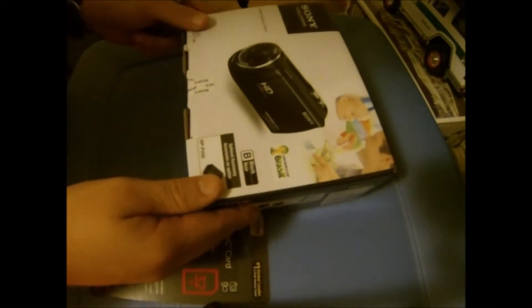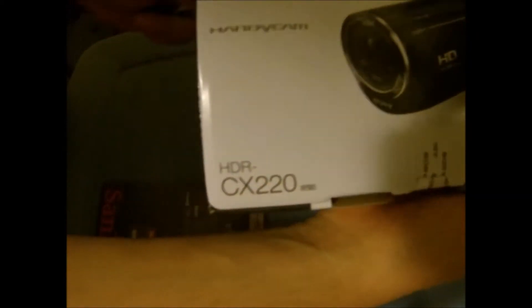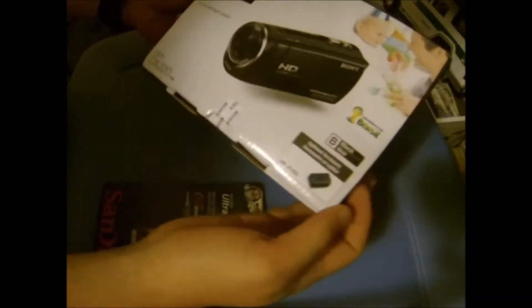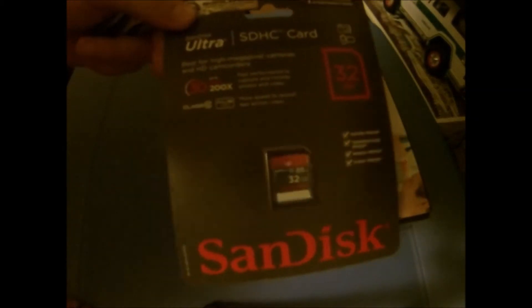Hi guys, it's Colin here. Today I went to Best Buy and picked up this lovely camera — it's a Sony CX220 camcorder. It shoots HD; there are all the specs on it and things like that, the accessories and all that stuff. I'm going to do an unboxing video with it today.